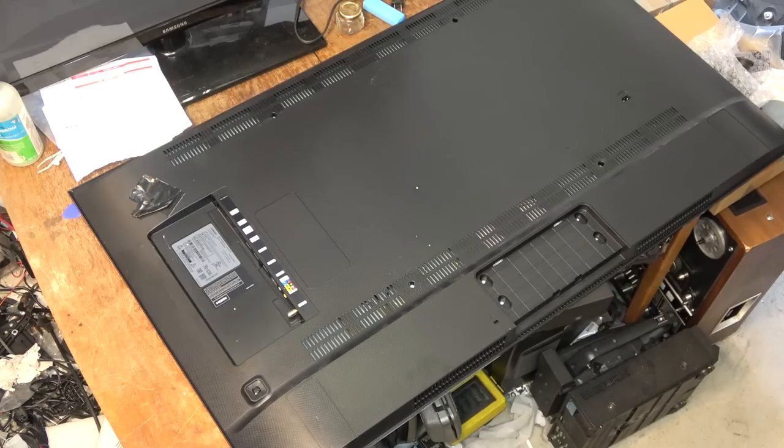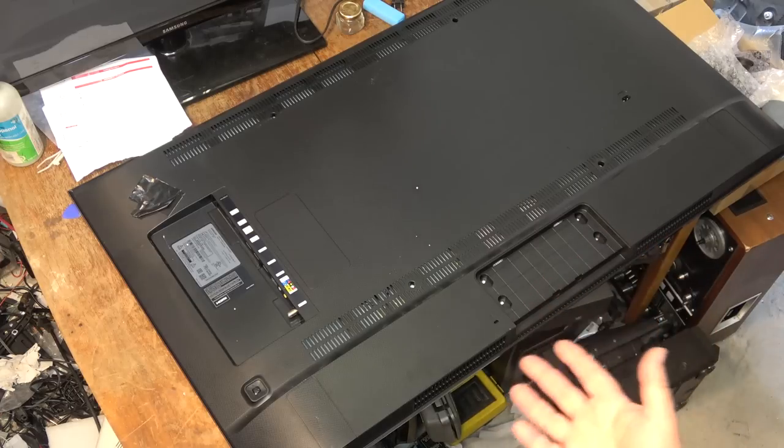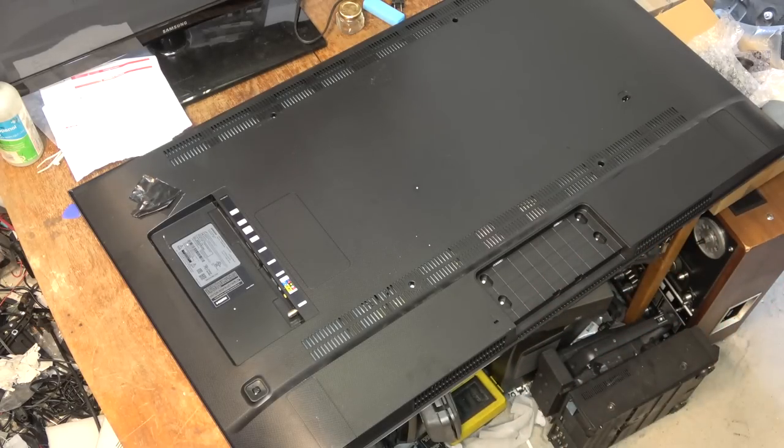Let's get the back off it and start doing some tests to see where the failure is. If we have to get a power board for it, I've been authorized to do that if necessary — but let's diagnose the problem first.